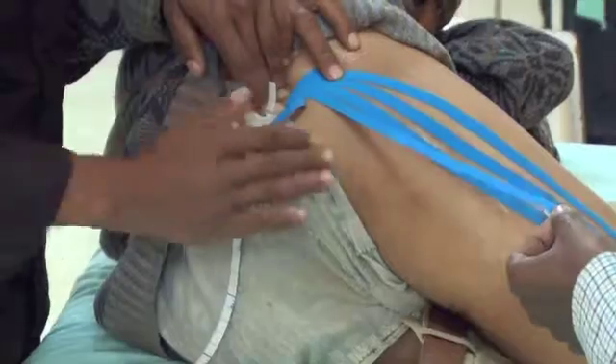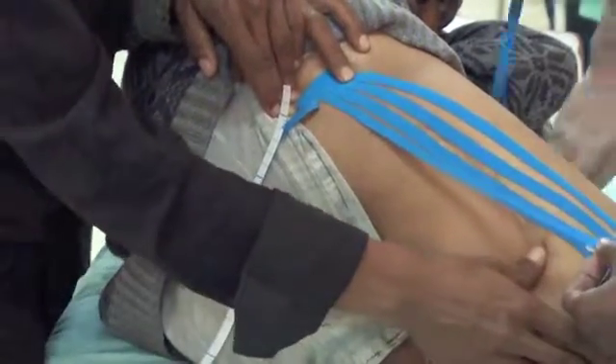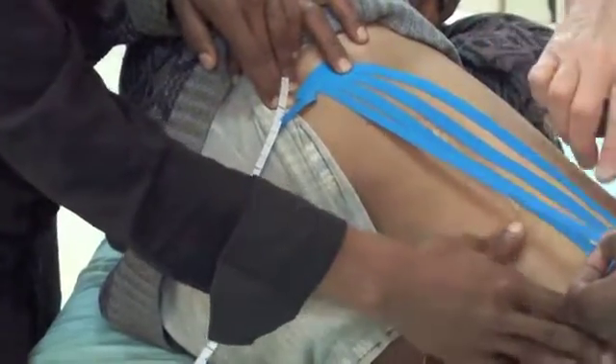Stretch up, stretch down. There you go. He will help. You don't stretch.